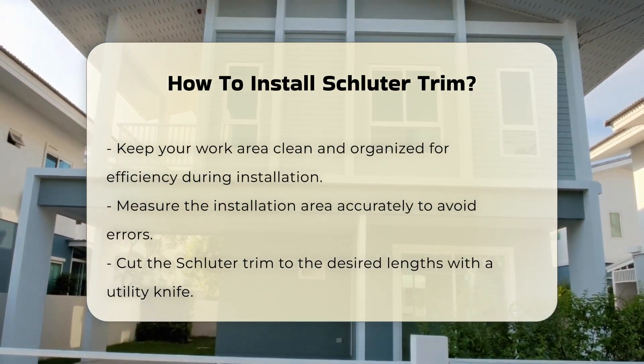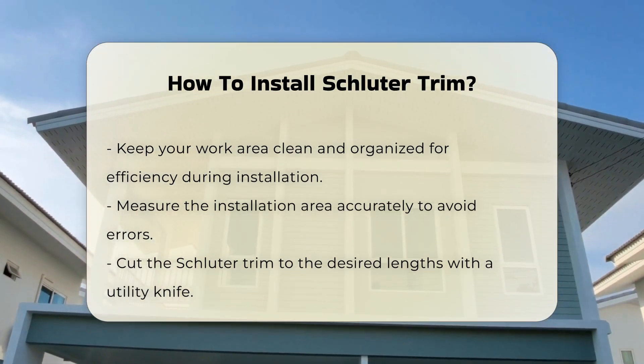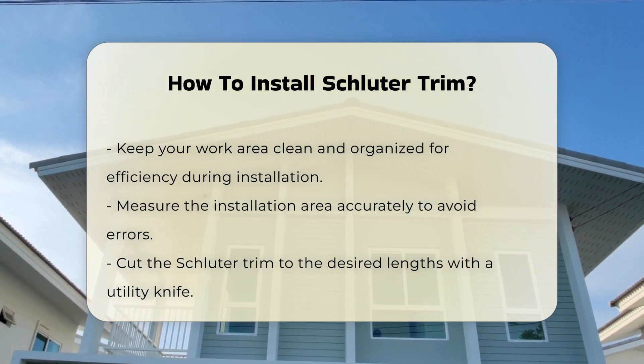Next, measure the area where you will install the trim. Accurate measurements help avoid errors during installation. Cut the Schluter Trim to the desired lengths using the utility knife.